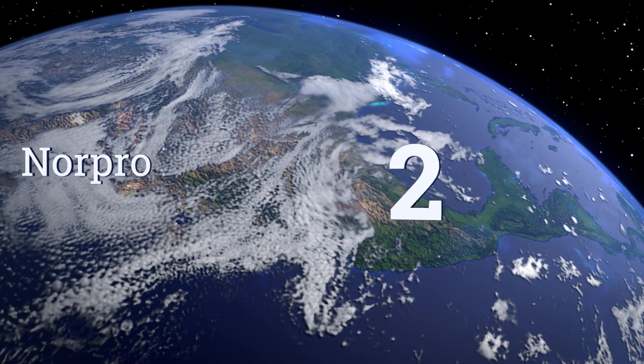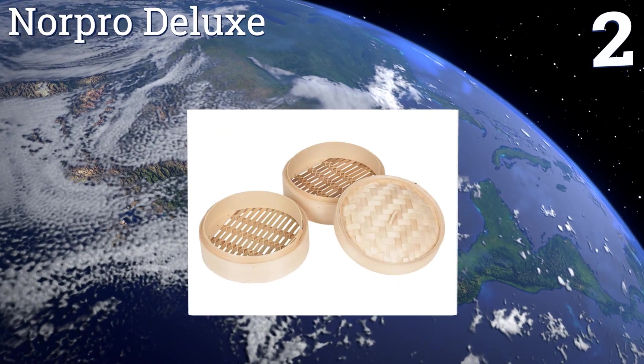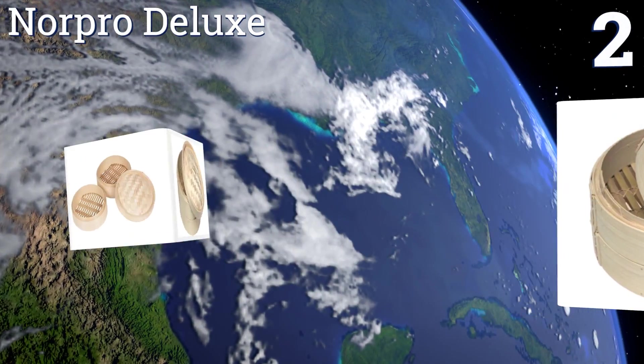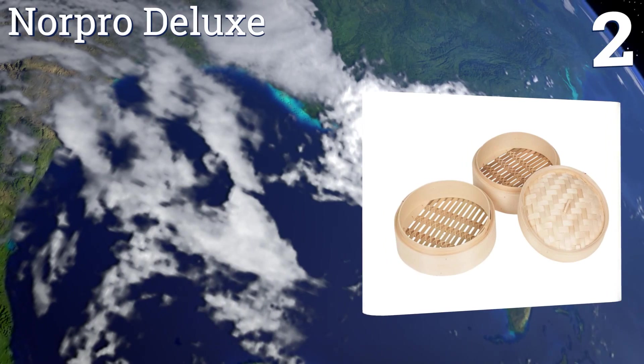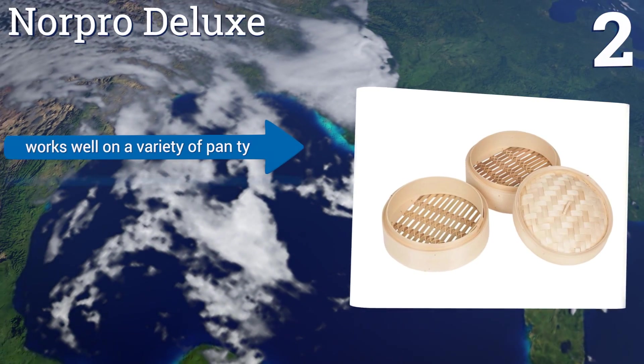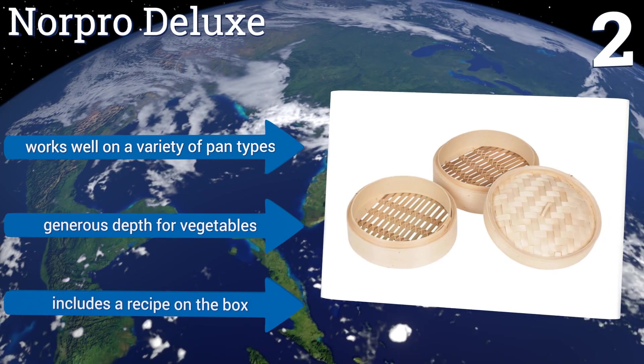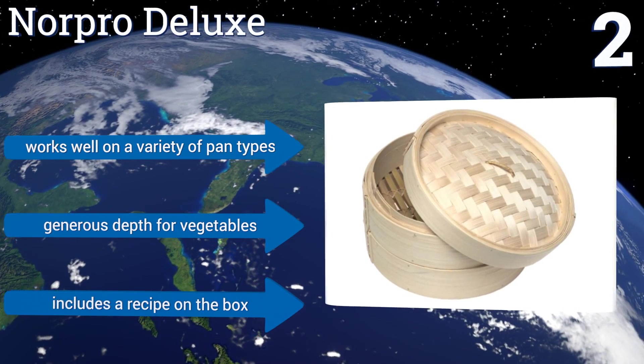At number two, ideal for busy families, the Norpro Deluxe contains two food tiers that allow you to steam an entire meal quickly and efficiently. The lowest tier cooks the fastest and is perfect for preparing meats or larger items like pork buns. It works well on a variety of pan types and has a generous depth for vegetables, and includes a recipe on the box.